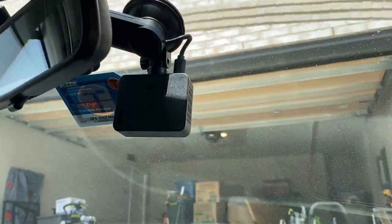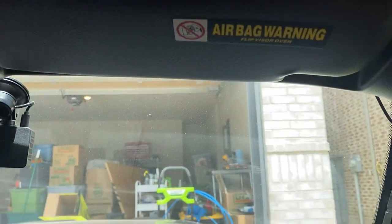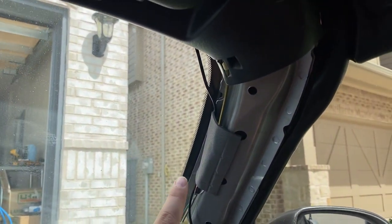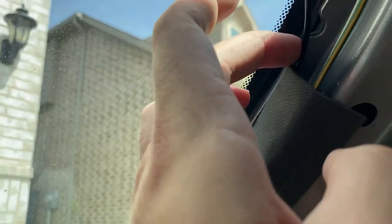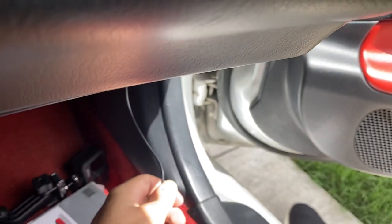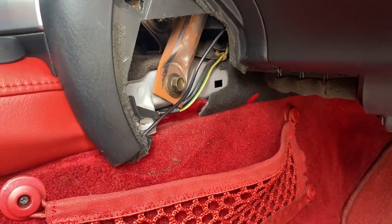I'll toss it up on the windshield and that should be the first part done. Now sitting in the passenger side, I've got the dash cam mounted on there. I did end up having to use a couple of those clip things just to hold the wire up here; however, when you're sitting back in the seat you can't see the wire at all, so it is what it is. I went ahead and popped off this A-pillar trim right here, which was way easier than I expected. This allows me to run the cable behind the sheathing that's already there and down into and behind the dash.